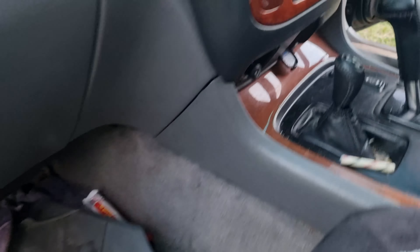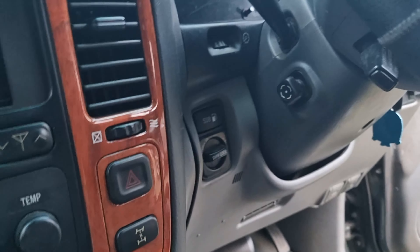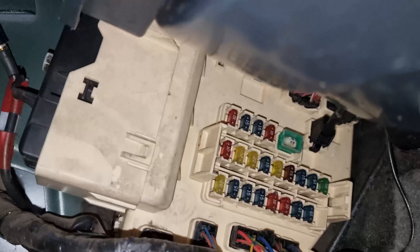I went through everything inside the car — from underneath the driver side, looking around, taking the glove box out and so forth. And I found it: removing the side panel, it's on the passenger side behind the kick panel. That's where you've got your other fuse box.